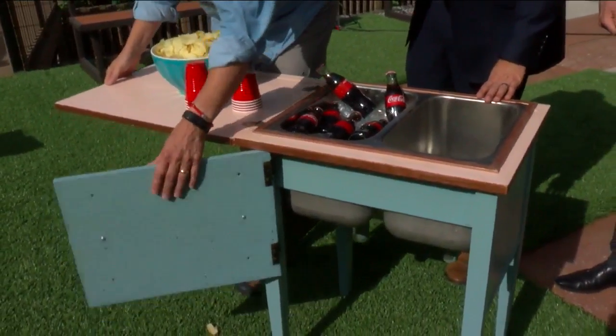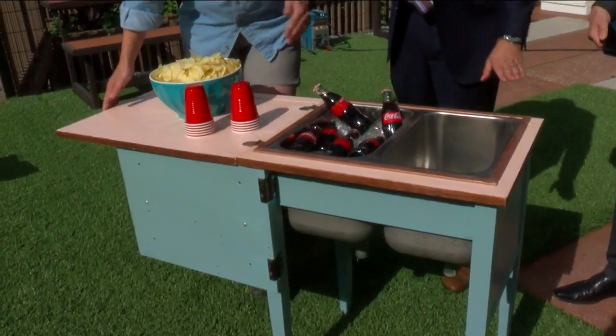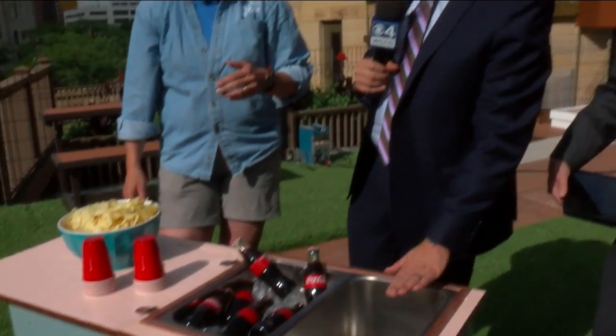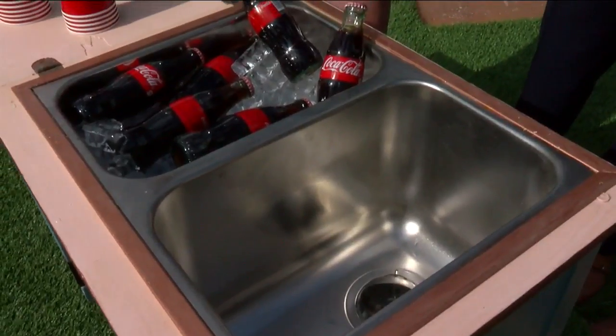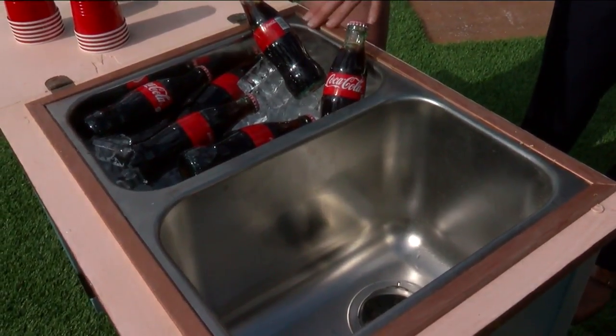It was just an old sewing cabinet. When this was a sewing cabinet, there already is a recess hole in it, right? That's for the sewing machine. The hole happened to be exactly the right size for this sink. You're kidding? We just snugged it in there.